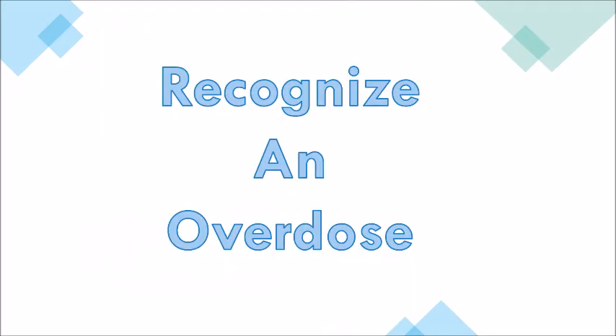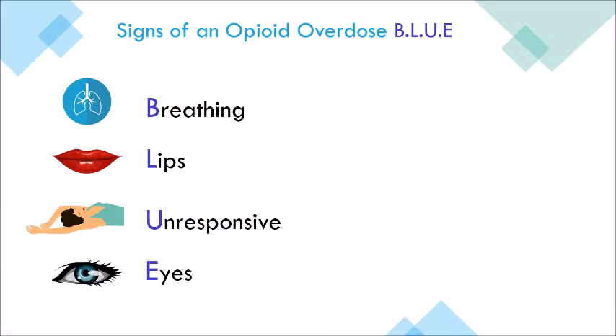Recognize an overdose. Things you'll look for are breathing, the individual's lips, if they're unresponsive, and their eyes.